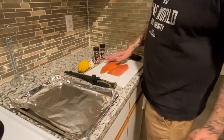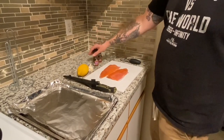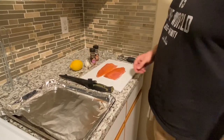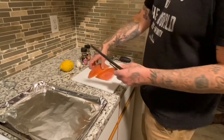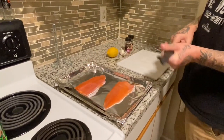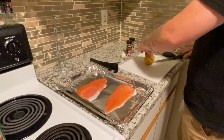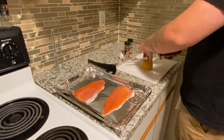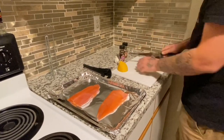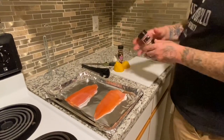We're going to get our fillets here and grab our McCormick — this is the brown sugar — and the mesquite. You're going to need some fresh garlic and one lemon. We'll take our fillets and put them in a pan that's going to go on the smoker. Grab the Gerber knife, take the lemon, slice it in half, and cut it into a couple of pieces. Set that aside — first we'll take our brown sugar.